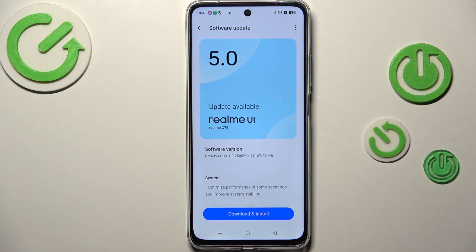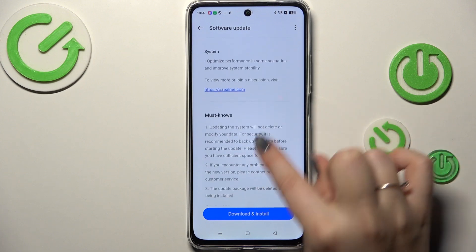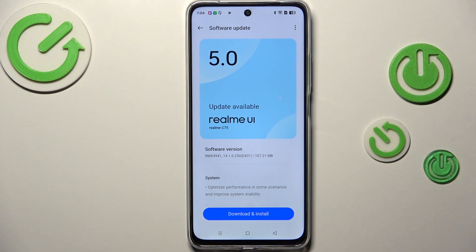This is one of them where your device will find the update and it will show you information about it — what has been fixed, what has been added. You can of course visit the provided website to check more information, and all you have to do is tap on Download and Install.